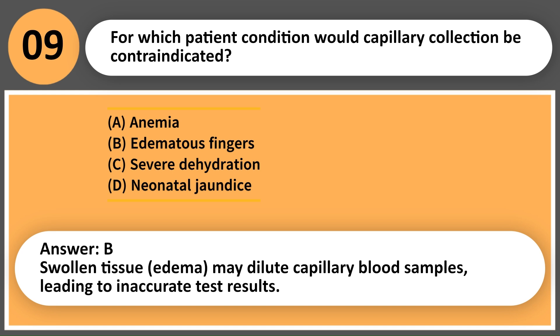Answer: B. Swollen tissue — edema — may dilute capillary blood samples, leading to inaccurate test results.